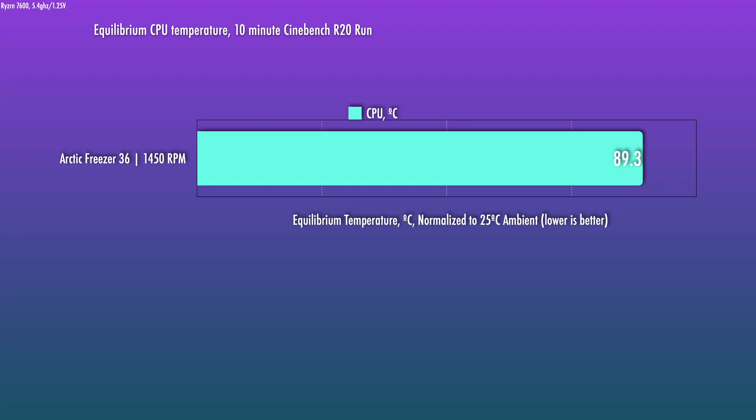This would also be great for a noise-optimized setup with a lower TDP chip. I've been testing the Ryzen 5 7600 for an upcoming build video, so I tested that CPU as well. Even though the cooler's cold plate contact patch is a bit smaller than the AM5 IHS, it still works absolutely fine. With a slight all-core OC of 5.4GHz at 1.25V — equating to about 100W PBT — there are no problems. It's able to keep temps manageable even at a fan speed of about 1470 RPM.